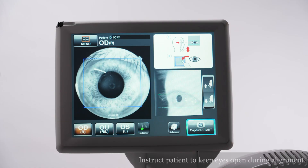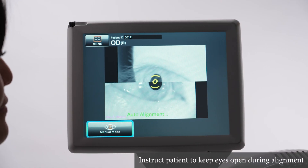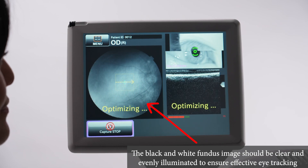Instruct the patient to look at the green fixation target inside the camera. Press Capture Start and the device will automatically align, focus, and optimize.